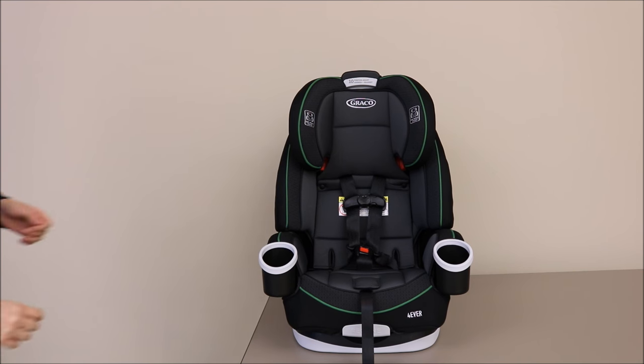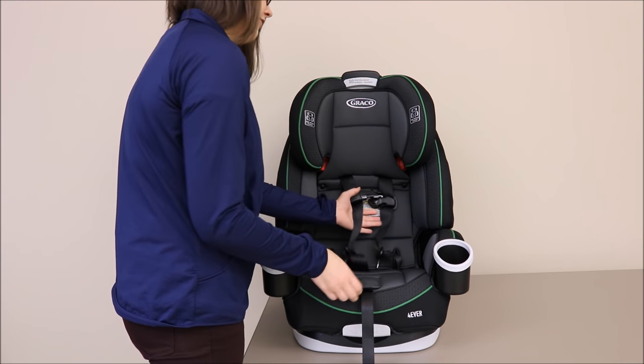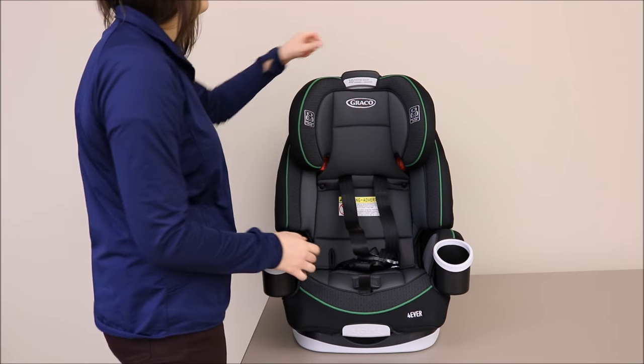To begin, unbuckle the chest clip and the buckle, and fully loosen the harness by lifting up on the tab under the seat pad and pulling the harness straps all the way forward.